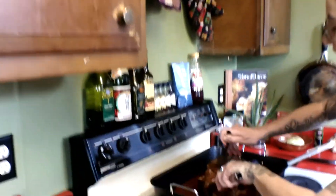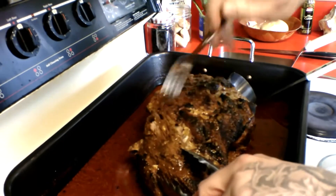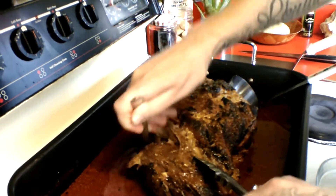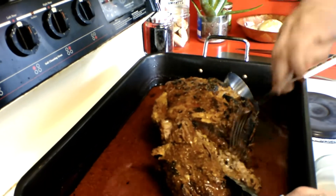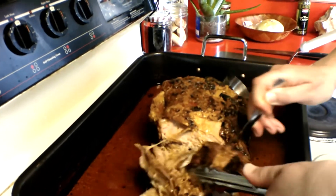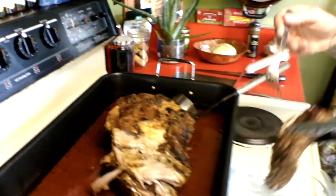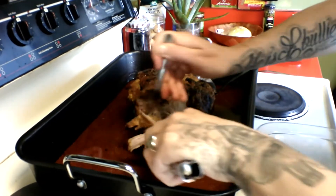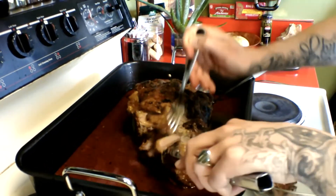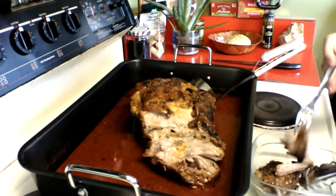Like I said, I seared this off on the grill, I dry rubbed it, and I'll put some of the ratios of my dry rub in the description below. I braised it in a 320-degree oven for four hours. And look — it's like pulling right apart, really perfectly. It smells amazing. That fat cap melted into it beautifully.